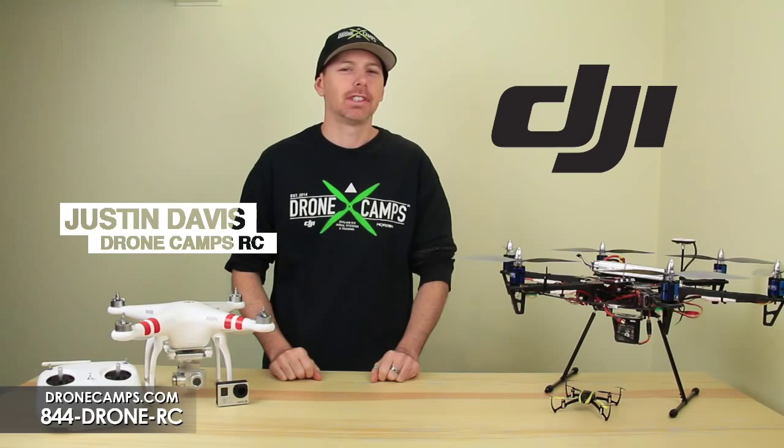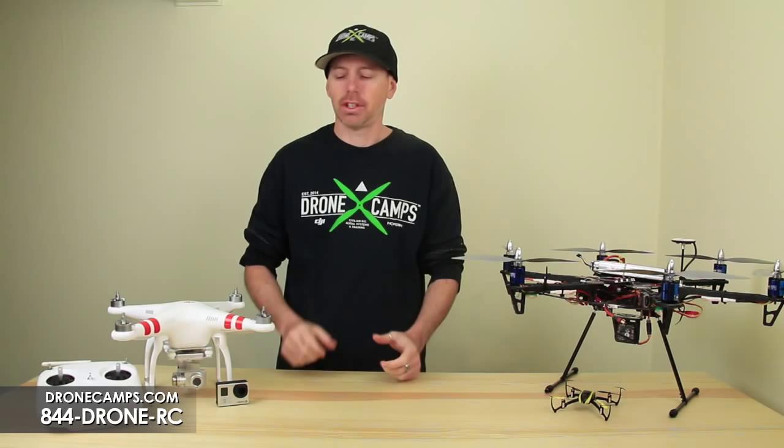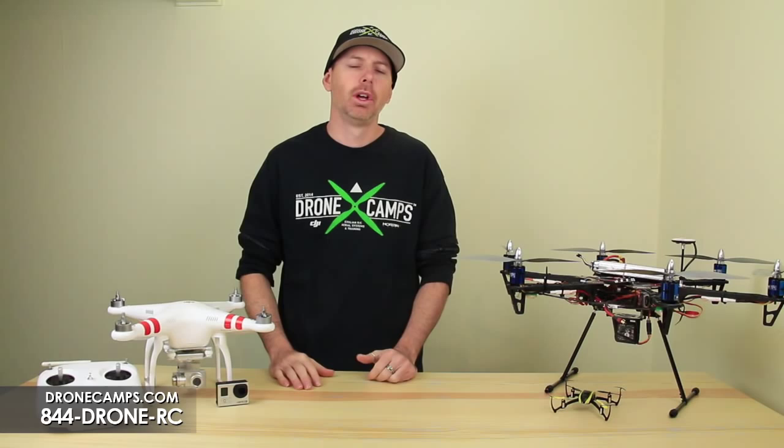Hey guys, I'm Justin Davis from DroneCamps RC. We're an official DJI dealer in the United States. Today we're going to do a video for the new guys. You might have just got this, maybe you haven't flown RC before and this is your first flight experience.